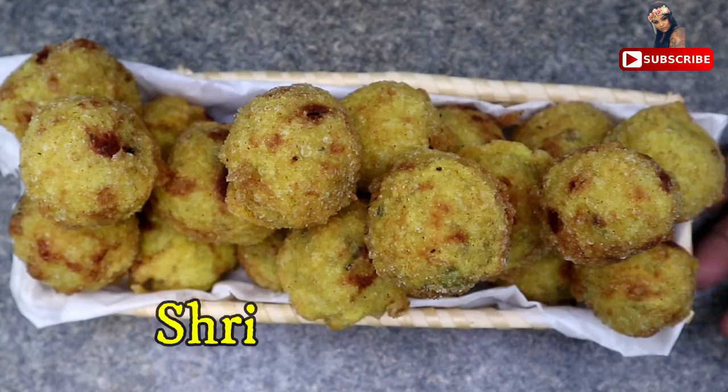Welcome to Princey's Authentic Kitchen. I am a Tamil friend of mine. I am going to show you an interesting one. I am going to make a bonda step by step.